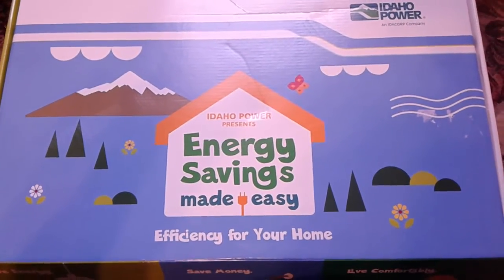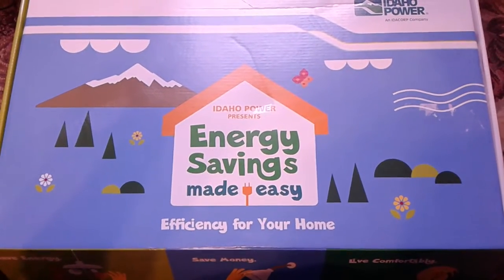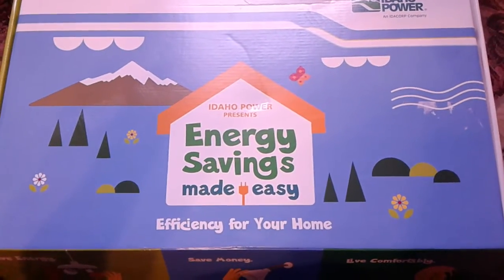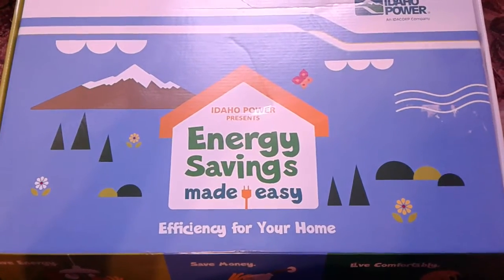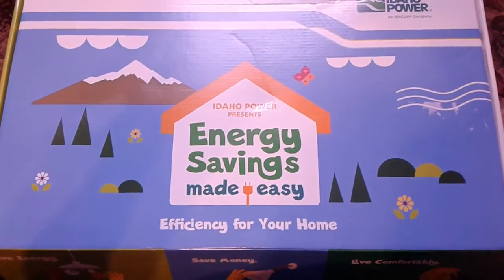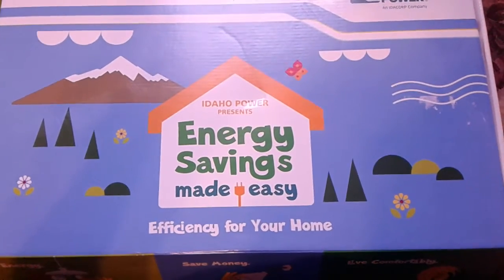Hi everybody, welcome back to my channel. I wanted to show you something that I signed up for a few weeks ago. Every once in a while, I think about once a year or so, our power company sends out a little flyer saying we have these energy saving kits. If you'd like one for free, fill out this form and mail it back, or you can sign up online. So I did.